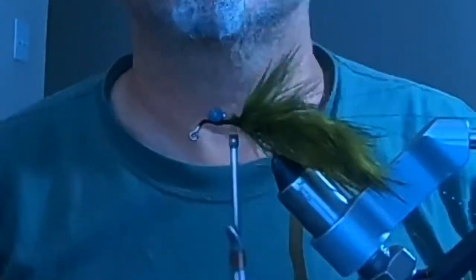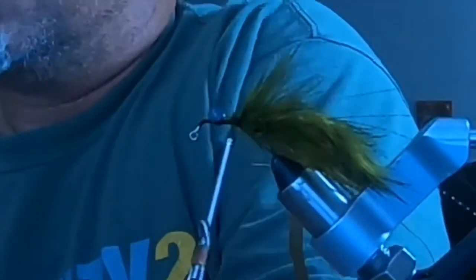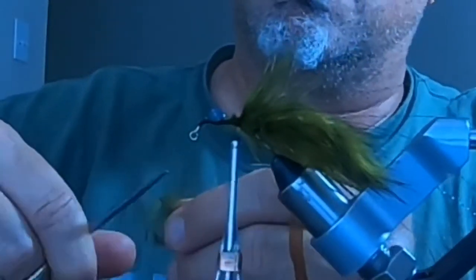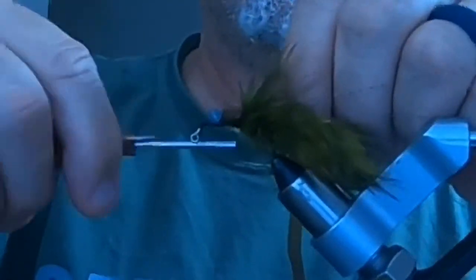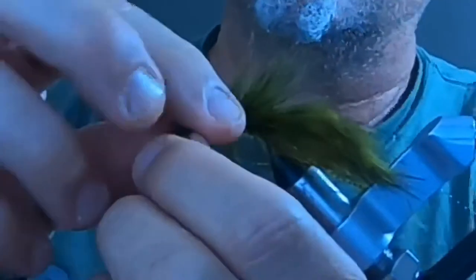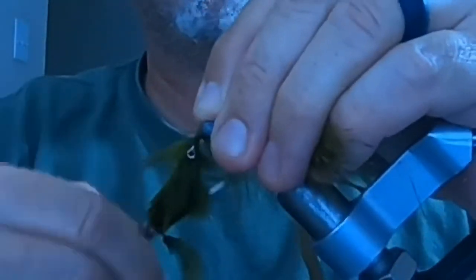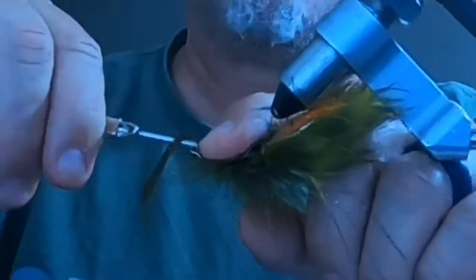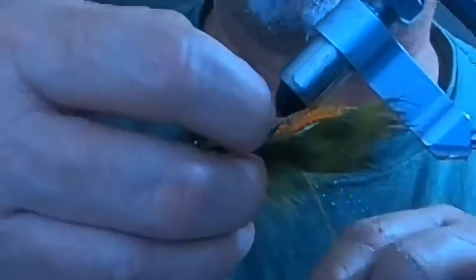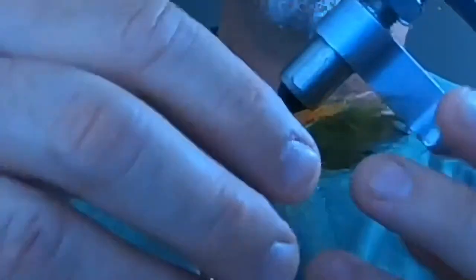Then I'm going to get another wide barred olive pheasant feather, cut off the thin part to make a tie-in point, and cover the rest of the shank by wrapping it palmered around the hook. You could use hackle pliers but you don't really need to on a bigger feather like this. I'll secure and tie it down, then put the scud back down, adjust it with a couple of wraps, and trim off the excess. Scud back is tied down.